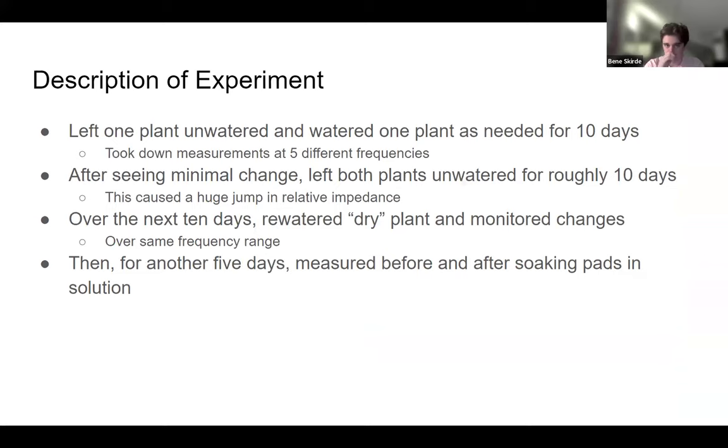A lot of what we did and the methods we used changed over the course of the experiment, because as we started experimenting we learned more about what was successful and what changes we needed to make to get better data. We started with two plants, each with the same setup. We left one plant unwatered and continued to water the other as needed over a 10-day span. We took measurements at five different frequencies of their voltage magnitude response — their transfer function response — which is related to the relative impedance of the plants.